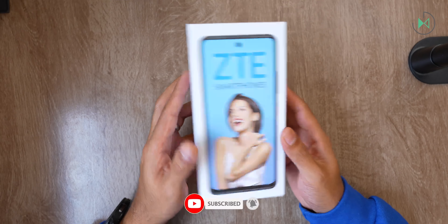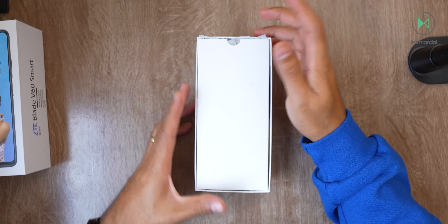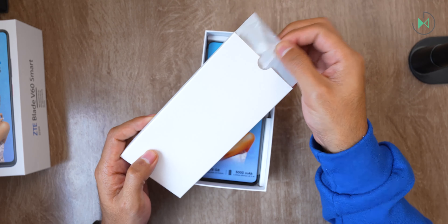Obviously we are in front of a basic smartphone. Its price says so, but let's see what comes in the box and then we take a look at the cell phone.